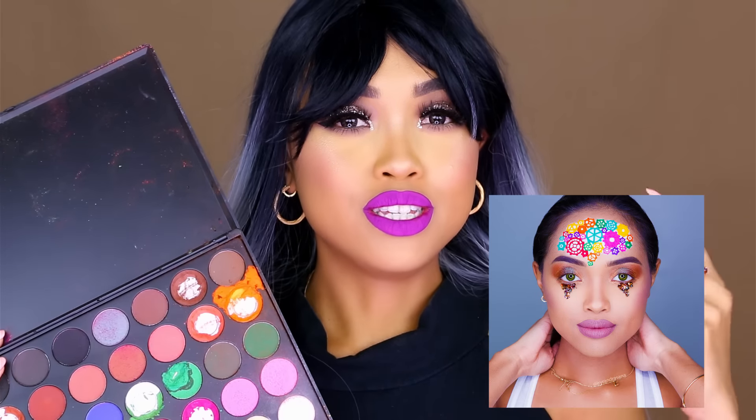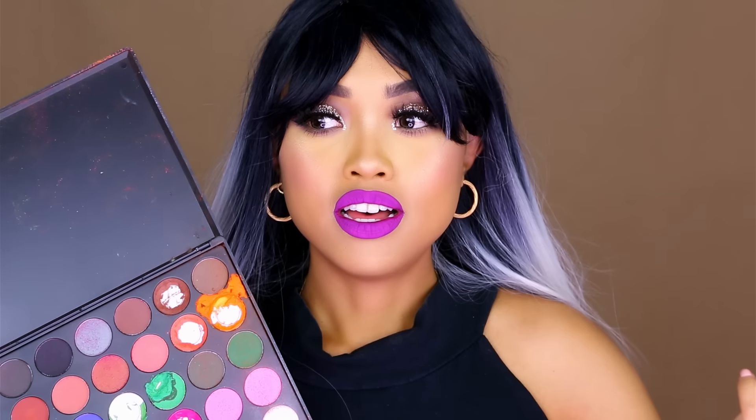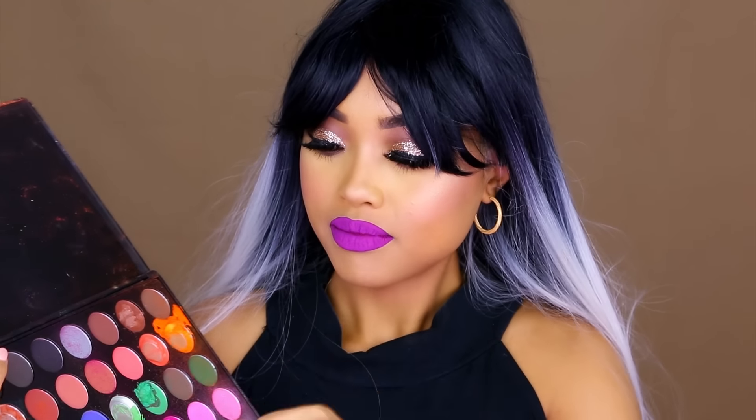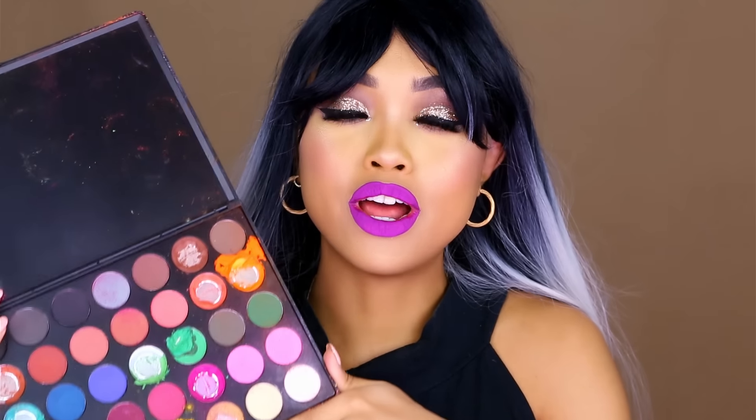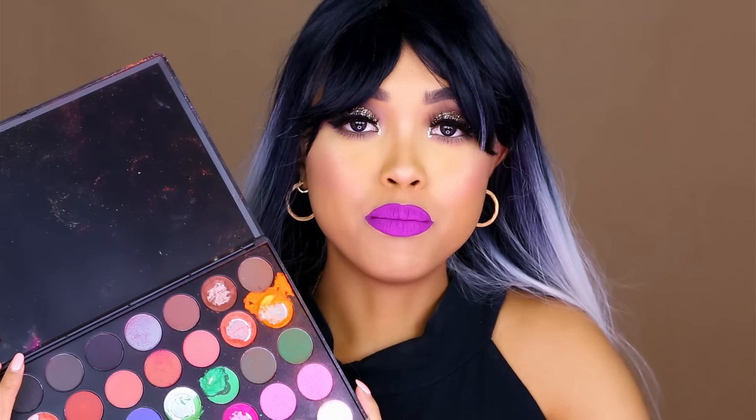As an eyeliner — if you've seen my Creative Mind makeup look, I have some photos on Instagram and there's also a video — I crushed these to make the liner, and I spent the whole freaking day painting my forehead, but the stuff was just cracking so much all the time. So as an eyeliner it really doesn't work because it cracks a lot, and the eyeshadows are not as pigmented as I usually like. They're not super bad or terrible, but I feel like they're just worth the price that I paid for them.